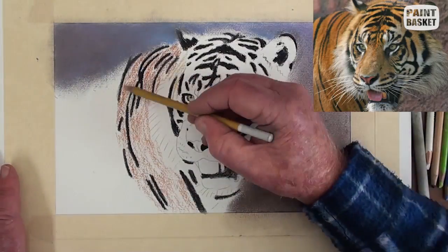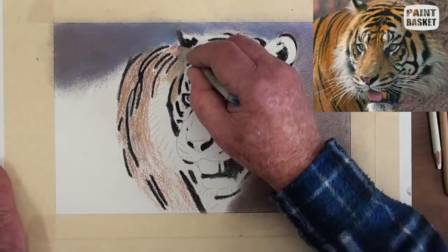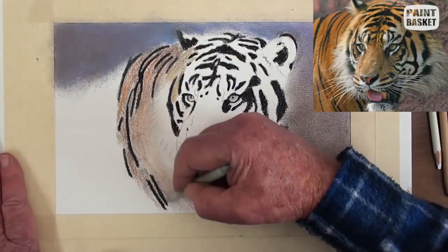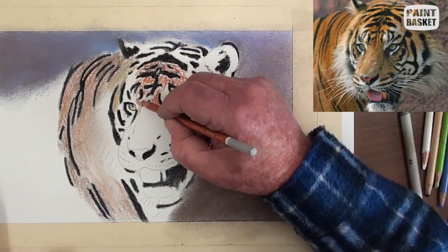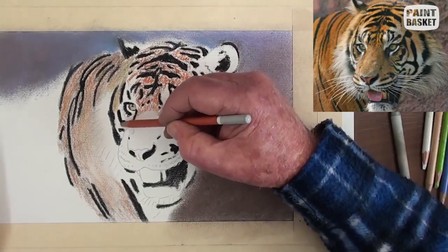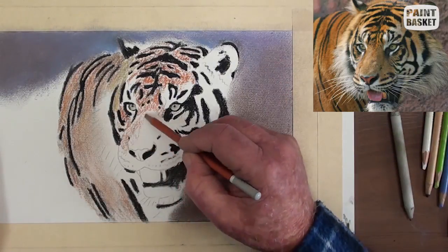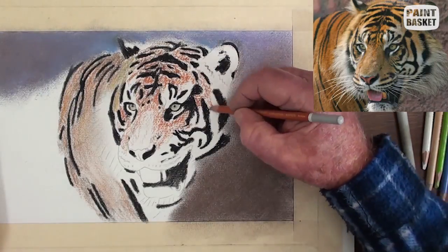Add the body colour with burnt sienna or a similar colour and blend with the stump. In the face, burnt sienna is marked in all the areas between the black patches — add it very lightly in the nose area. Blend the burnt sienna with the paper stump.